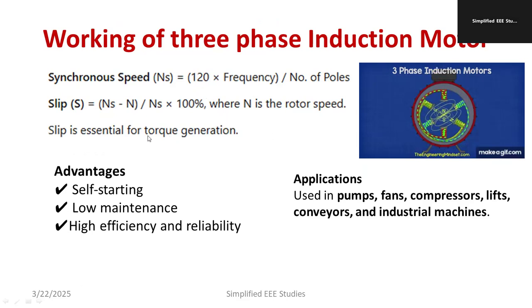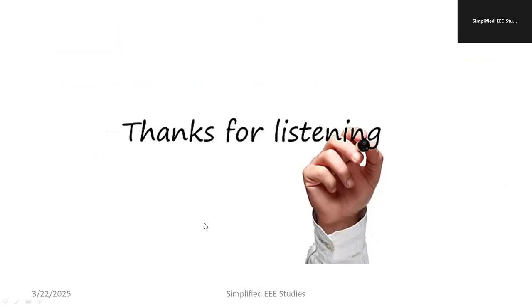Slip is essential for torque generation — if slip is zero, the motor will be standstill and will not operate. The advantages of induction motors include: self-starting, less maintenance required, highly economical, high efficiency, and high reliability compared to DC motors. Applications include pumps, fans, compressors, lifts, conveyors, industrial machines, and electric vehicles.